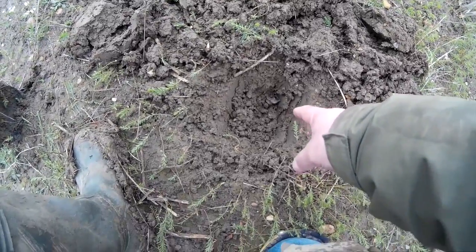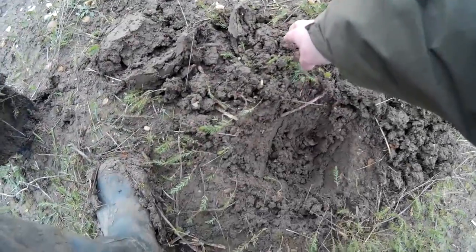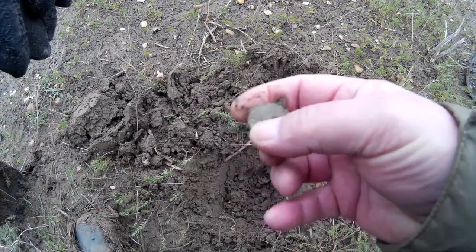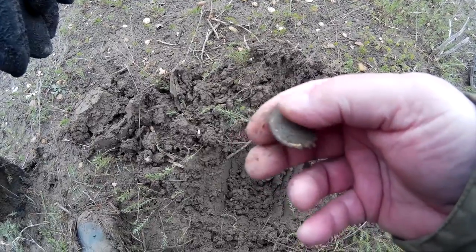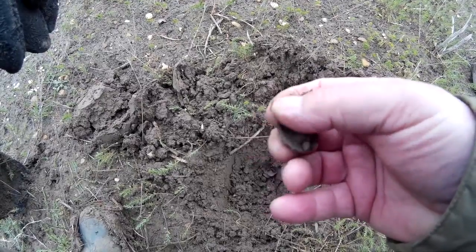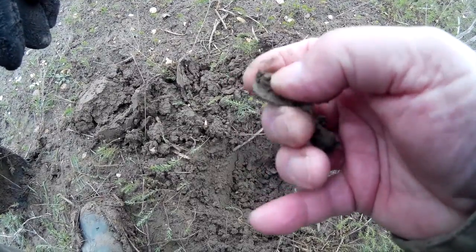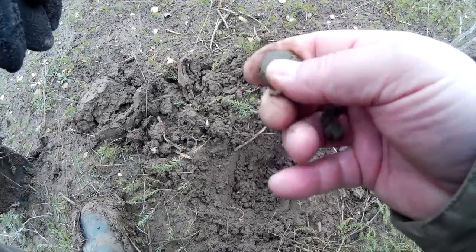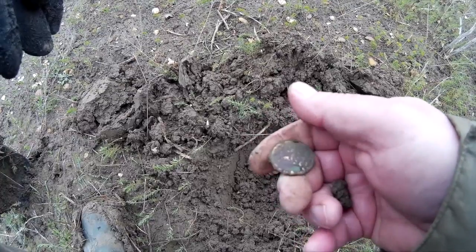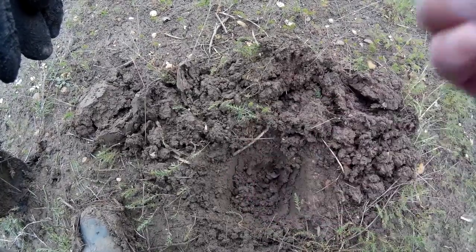Good signal here, about six inches down. Popped it out — just in the soil there. It's another button, but it's a nice button with markings on it. Looks like a livery button — it's got gilding on it. We'll have a closer look at that a bit later.